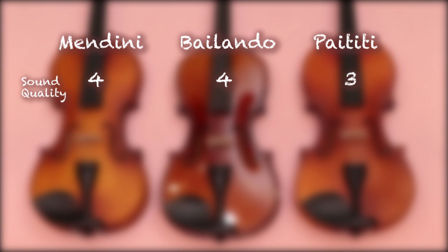Here are my scores for sound quality, with five being the best. Next is ease of playing.